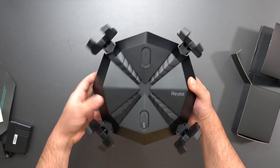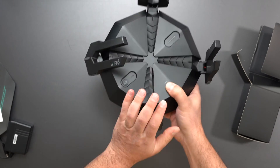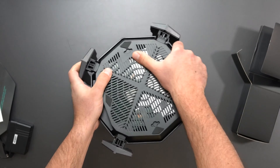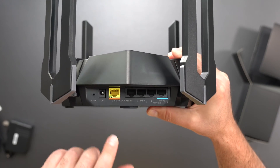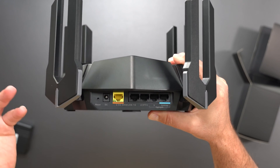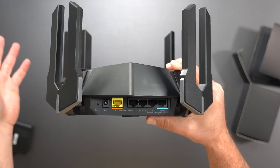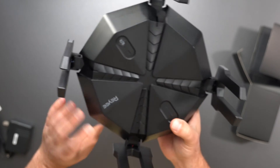There's a mesh button to connect more than one of these together. The antennas don't fold side to side — they're just in the open position. This can be wall mounted. Looking at the ports: we have a factory reset, a power port, a 2.5 gigabit WAN port so it can handle internet speeds of up to 2.5 gigabits, and 4 gigabit LAN ports. It looks like you can do aggregation on these, and it does also say it supports dual WAN aggregation.